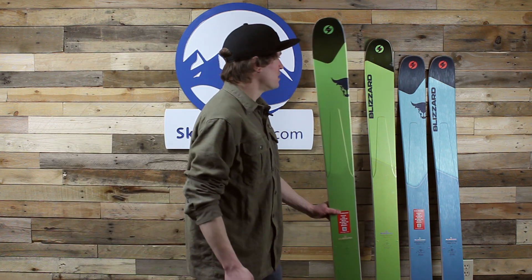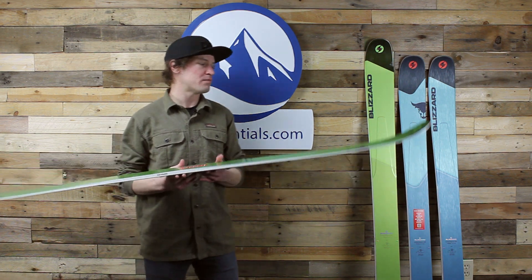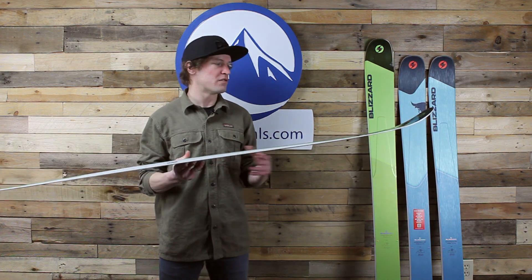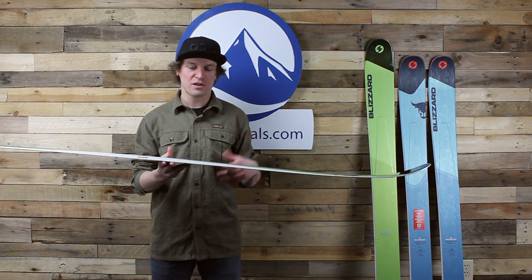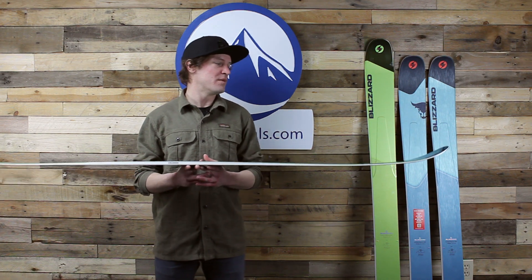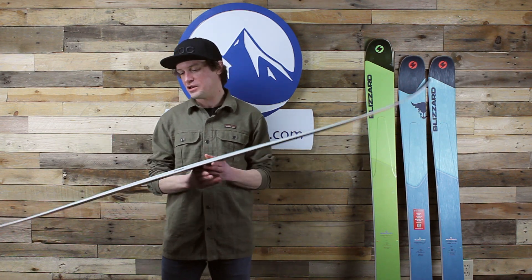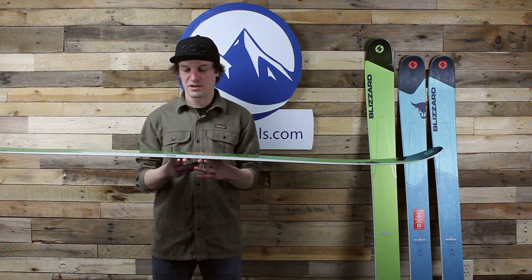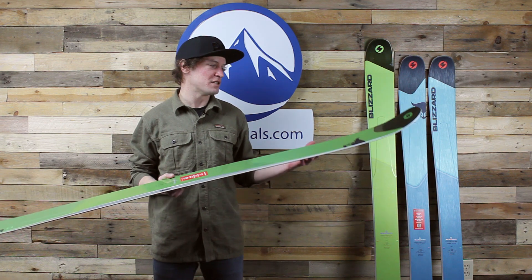To start, the Rustler series in general — hopefully you're aware of them. Pretty much everybody watching this video is going to be fairly knowledgeable about the Rustler line. The underlying theme here is what Blizzard calls Carbon Flipcore DRT, and that DRT refers to dynamic release of your edge. It's really cool construction, and we've done Rustler 9 reviews and a Rustler 10 review when it first came out.